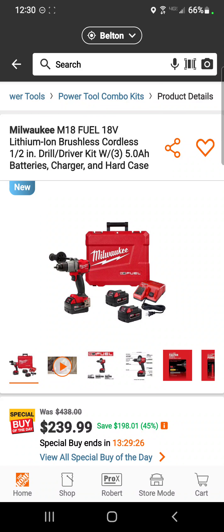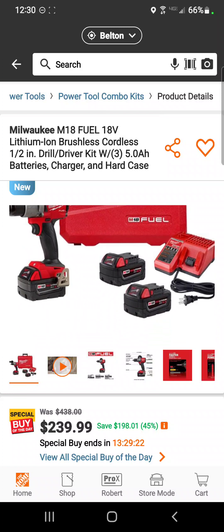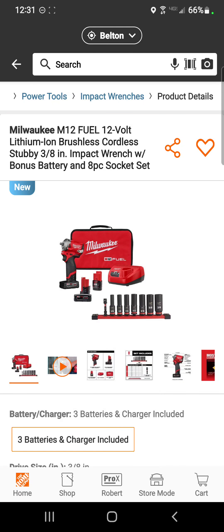Back to Milwaukee: the M18 Fuel hammer drill with three — that's right, three — 5 amp hour batteries to keep you going all day, $239.99 — a savings of 45 percent.